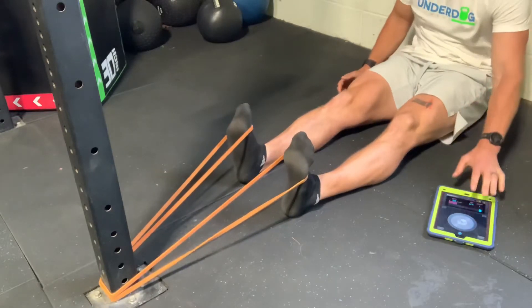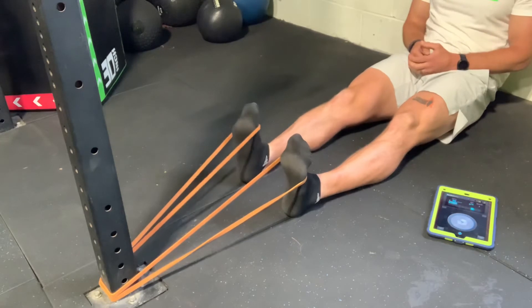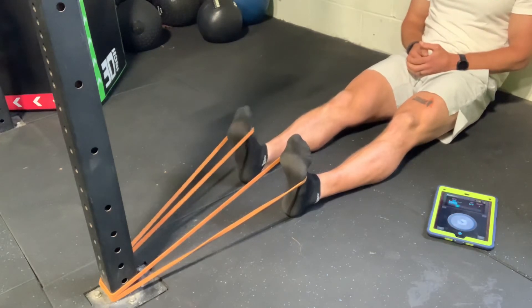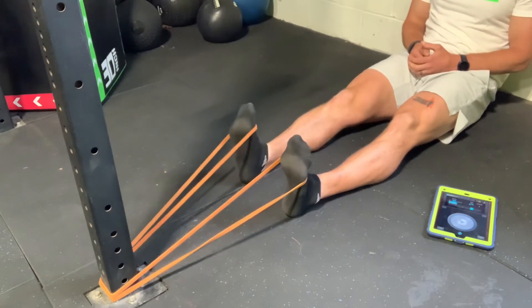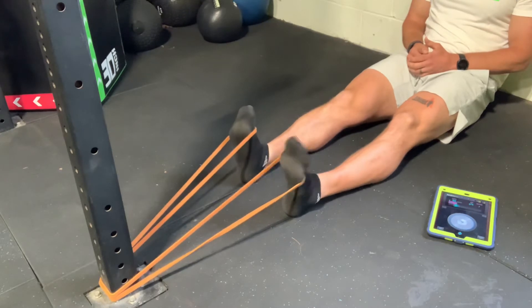Next, affix a band at the bottom and flex your toes. Set a metronome to 90 beats per minute and match that beat with one leg at a time. When that leg gets tired, switch sides. This simulates the amount of work done during running at 180 beats per minute.